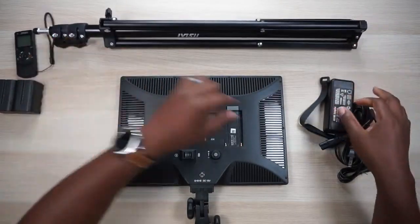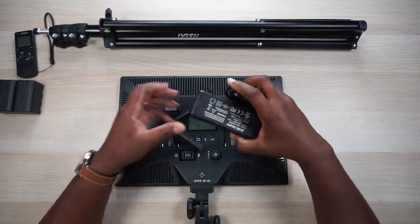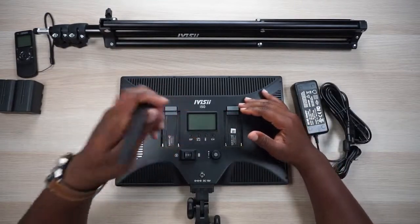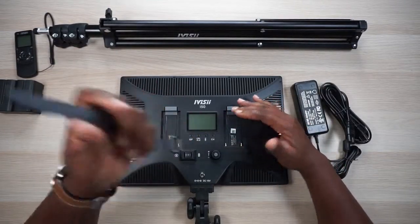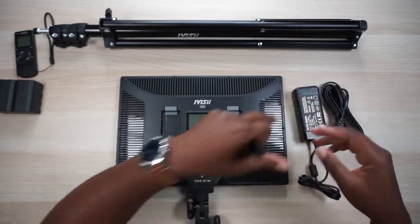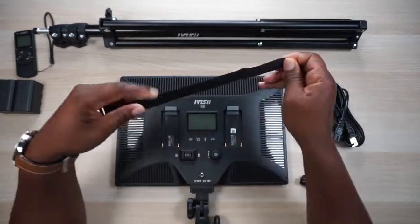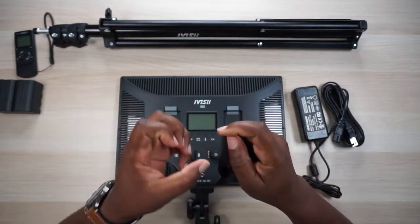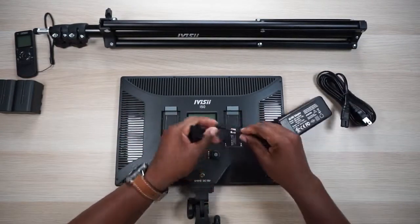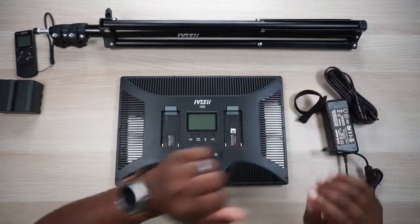You also get this strap. I noticed that when you plug in the AC outlet on the back — that's your DC end right there — if you have the stand all the way up to six and a half feet, this little transformer is going to be hanging, and you really don't want that hanging from the plug. So you just strap it around the pole for more security so it's not pulling on the DC plug and causing fraying.